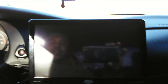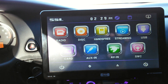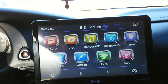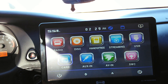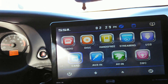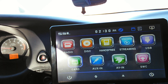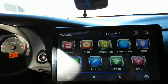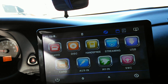Alrighty, let's go into the settings real quick. This is gonna be a quick review. Got the radio, CDs, hands-free — yes it is — Bluetooth streaming, USB, SD card, auxiliary, AVN, and SWC. SWC is steering wheel control, that's exactly what it stands for. It also tilts — tilt one, tilt two — that's all it does.